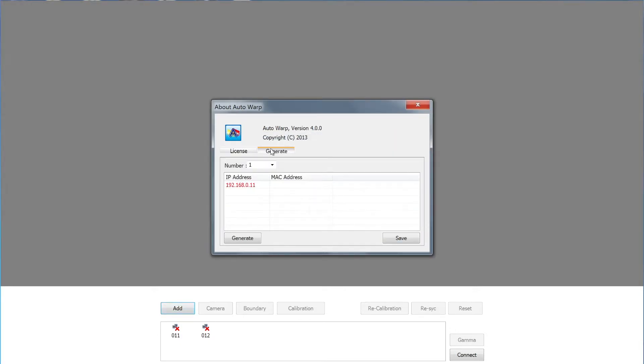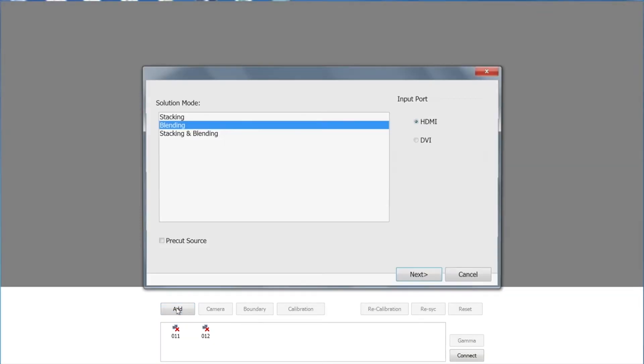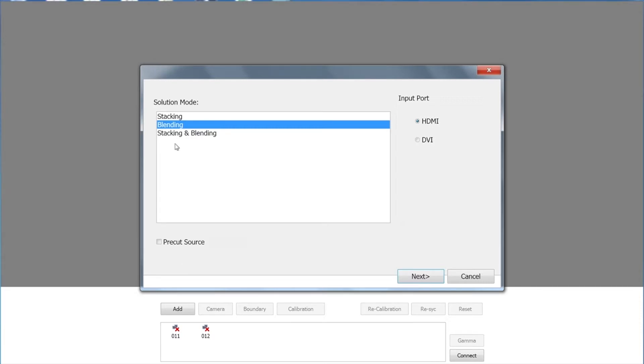Click on the Generate tab, change the number field from 1 to 2 because we're setting up both channels for our GB200 Plus, and click Generate. This will activate the two channels, and your two IP addresses should turn green. From here, you can save or just close the window to proceed. To start a new activity, click Add and select the solution that you want to do. Your options are Stacking, Blending, or Stacking and Blending. Today we're just doing blending, so select Blending.